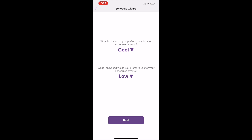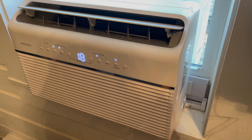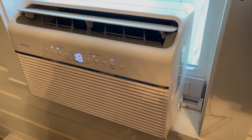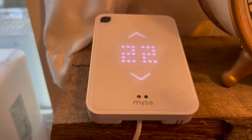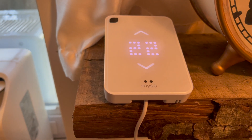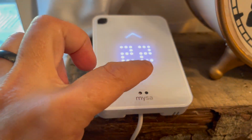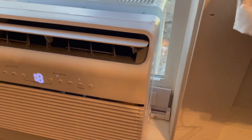That will make the entire system more efficient. Although I'm Canadian and use Celsius, you can definitely set the Misa for Fahrenheit — it's totally up to you. I've just had my Misa sitting beside my air conditioner, but I'm going to mount it on the wall when I get my mini split set up. You can use the command strips or the included stand, and it just becomes part of your home decor.